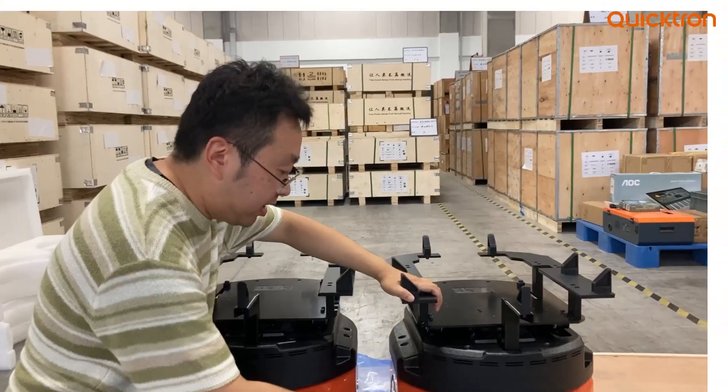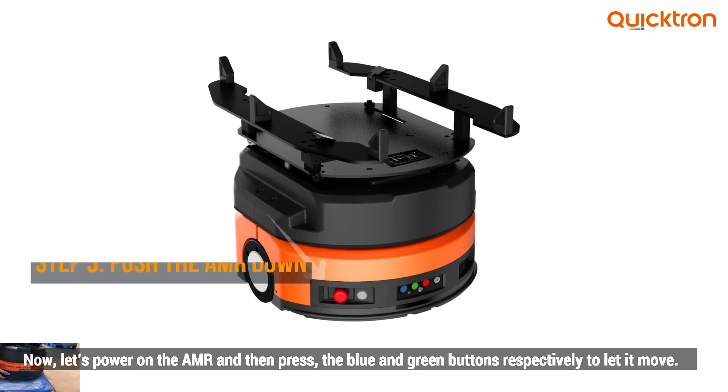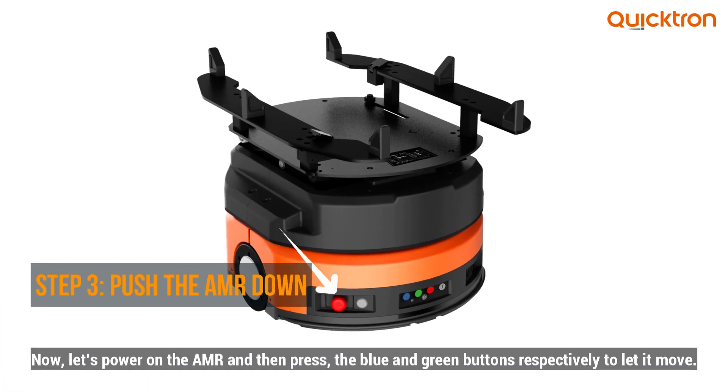Next, we need to press the power button to activate the AMR. Then press the green button to let the AMR move.